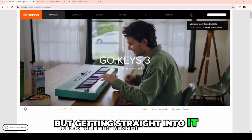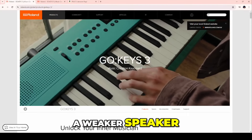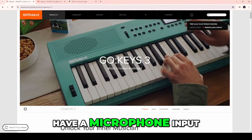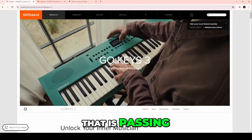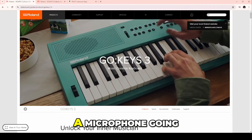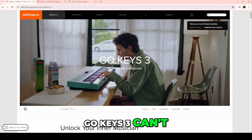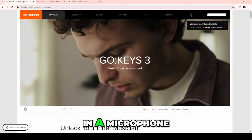Getting straight into it: Go Keys 3 has a weaker speaker than Go Keys 5. Secondly, Go Keys 3 does not have a microphone input. So if you're a performer passing your signal through an amplifier and you want to put a microphone into the keyboard, Go Keys 3 can't do that for you. Go Keys 5 can — you can plug in a microphone.